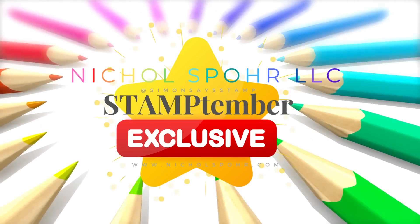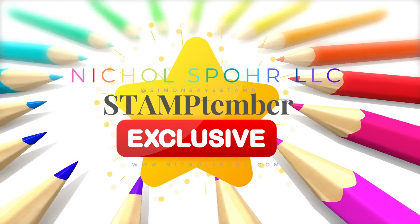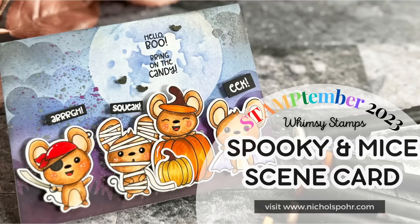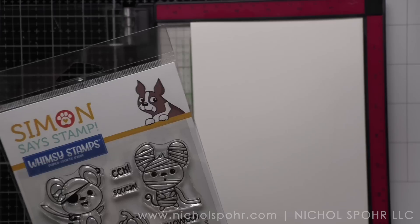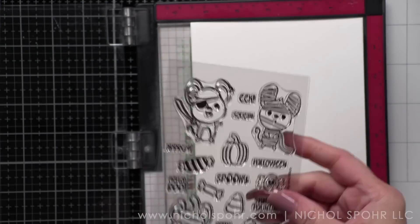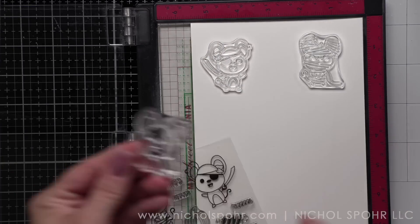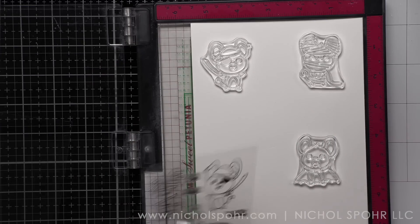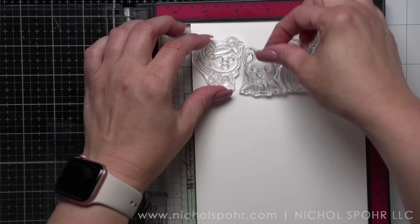Hi everyone, it's Nicole. Welcome back to my channel and another card making video tutorial. This is Stamptember and it is another exclusive limited edition today from Whimsy Stamps. This is called Spooky and Mice and it is a stamp die combo or stamp set only. It is absolutely adorable and we are going to create a Halloween scene card today using the images from the set.